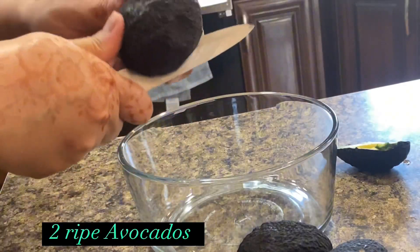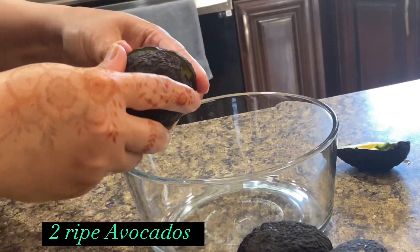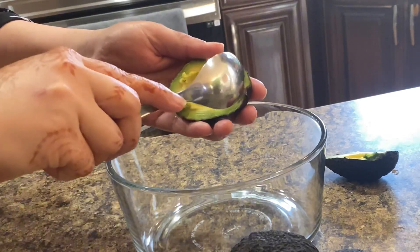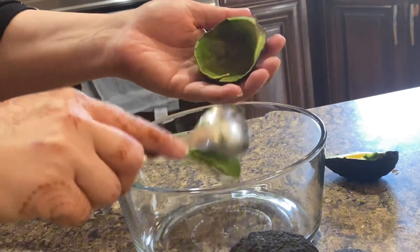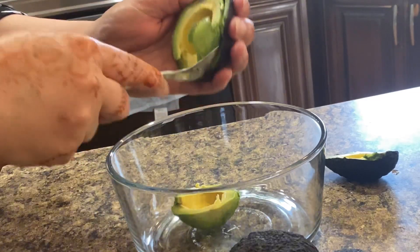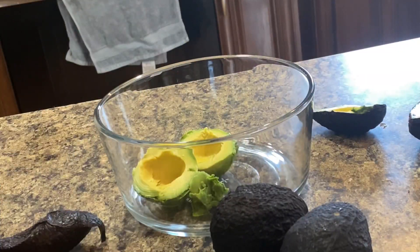For this recipe we need two ripe avocados. Cut avocados in half, press from back to remove pit and transfer avocado pulp into a mixing bowl. Don't throw your ripe avocados — just turn them into delicious muffins. The creamier your avocados, the better your muffins will turn out.